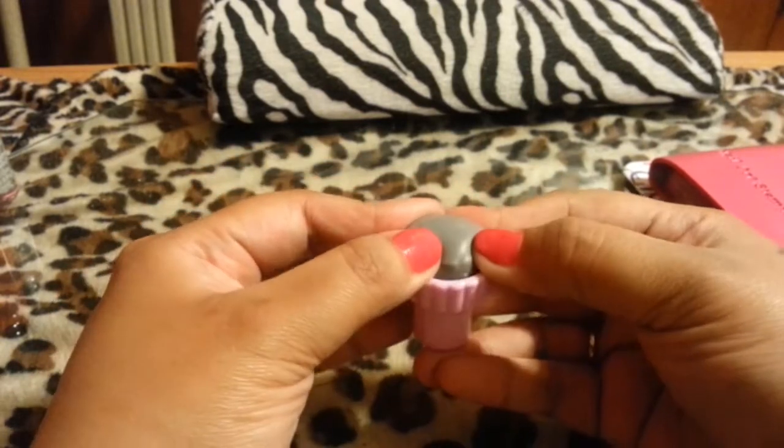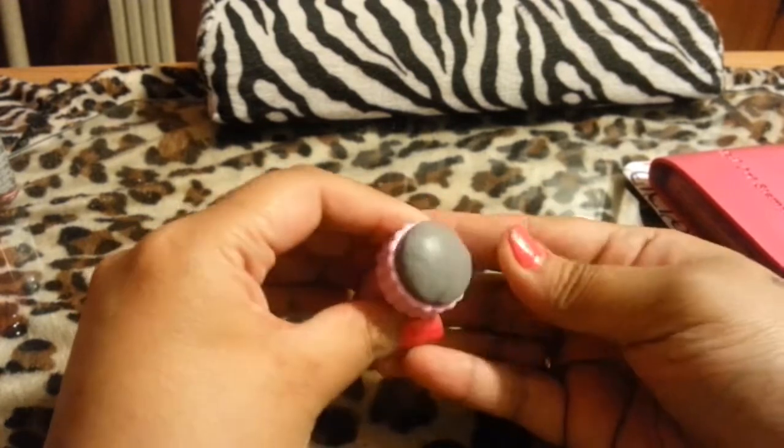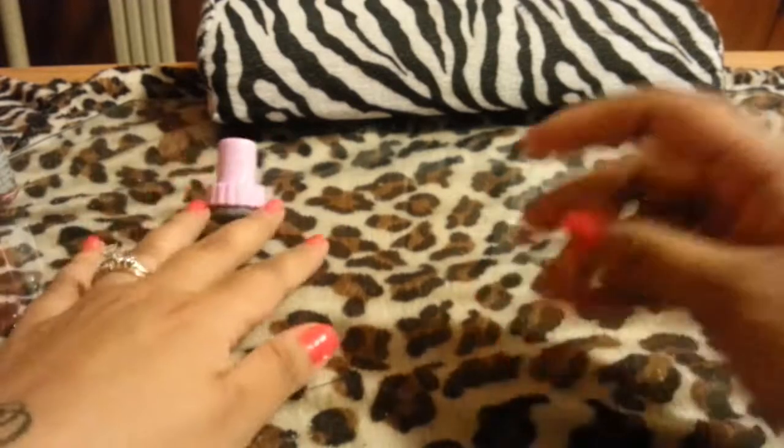I'm not sure what's going on with this stamper — it's like dented and mushy. It was damaged. I haven't buffed it yet to prepare it for use, but it looks like it'll work because it's not hard — it's very flexible.